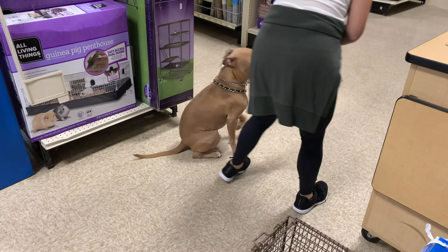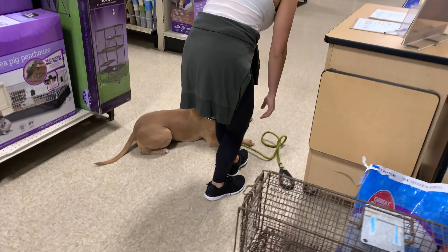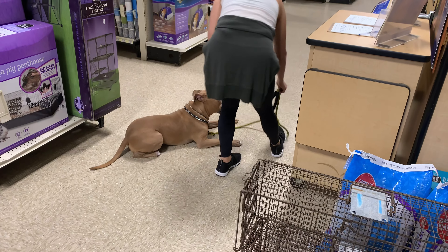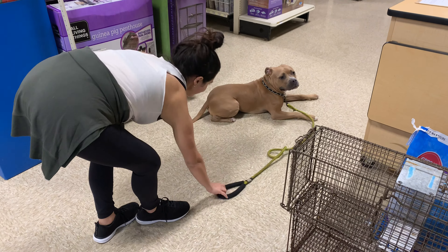Sit. Good boy. Put him in a down. Down. Stay. Do it again — recall down. Recall again. Yeah, right there. Come back. No, no. Grab the leash. You're fine, you don't have to put it down.